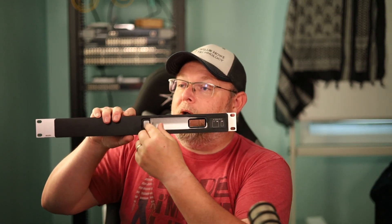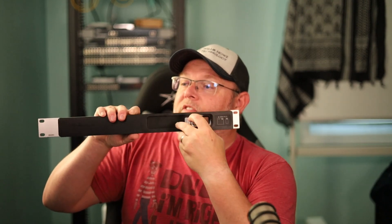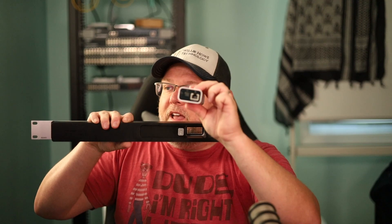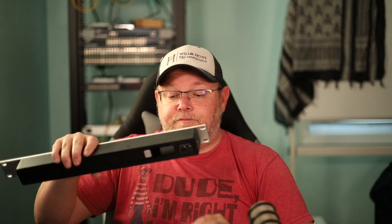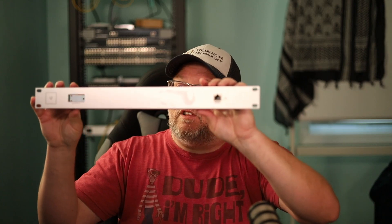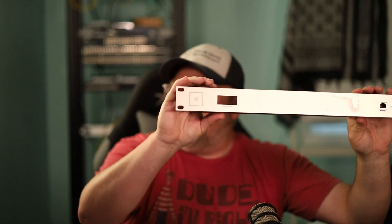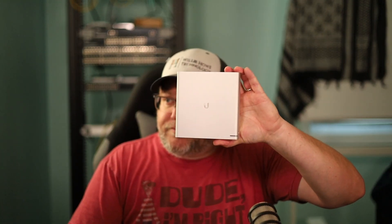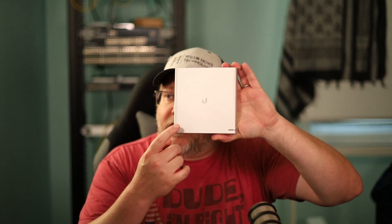If I slide this open, I can put my bigger CloudKey in there. But by default, it's set up for the smaller CloudKey Gen 2.